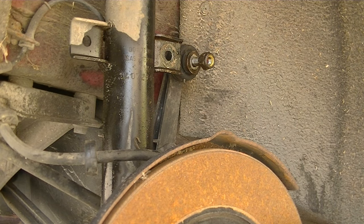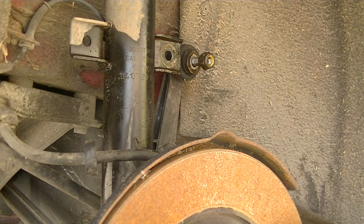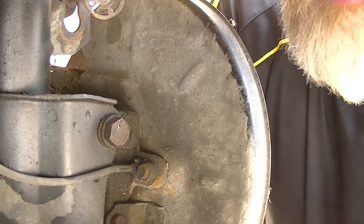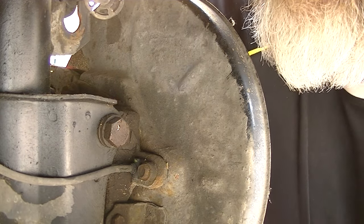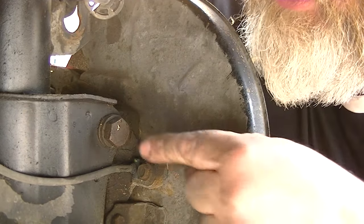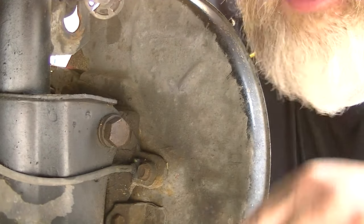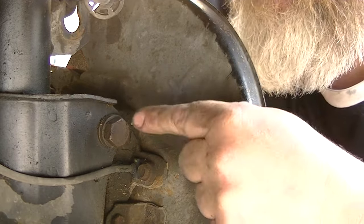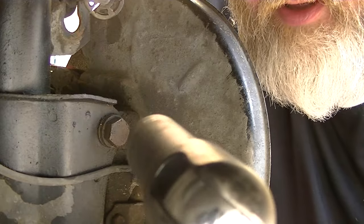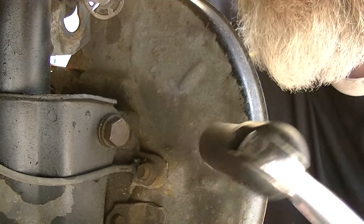Now we're going to move on to the two bolts on the side. These are going to be pigs and you will need a breaker bar. The next two bolts are both 19mm — here's the top one, the other one's down here. The one that's down here is really difficult; this one is just difficult. So you will need a breaker bar with a 19mm on the end of it.